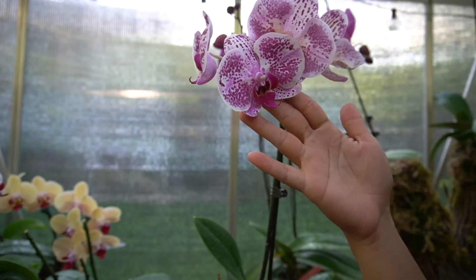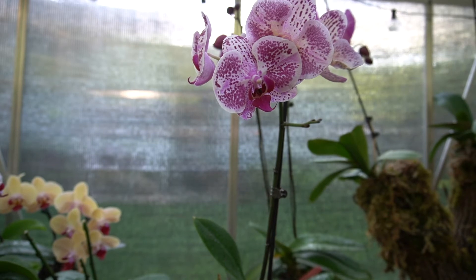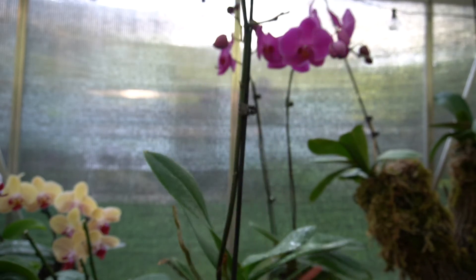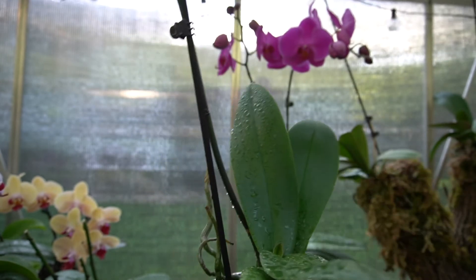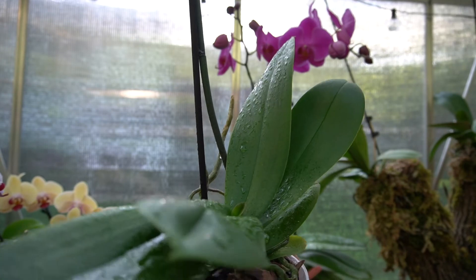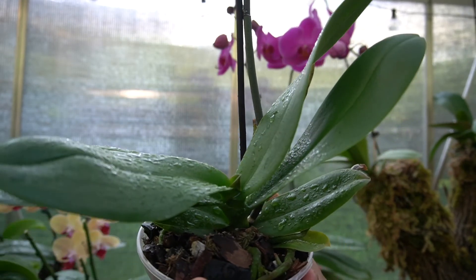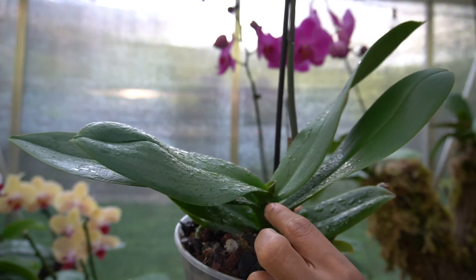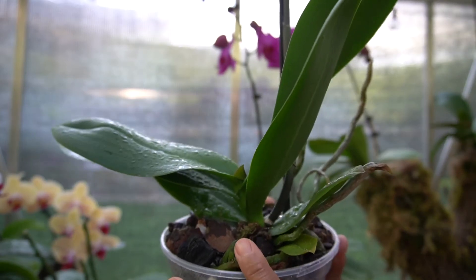It's still blooming and I'm just gonna give you a close-up. If you look at the leaves — I just finished feeding my orchids, that's why the leaves are wet right now — but you can see right here there's new growth coming in and the roots are very healthy.